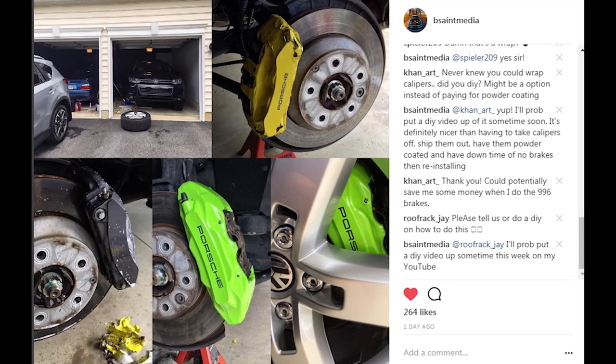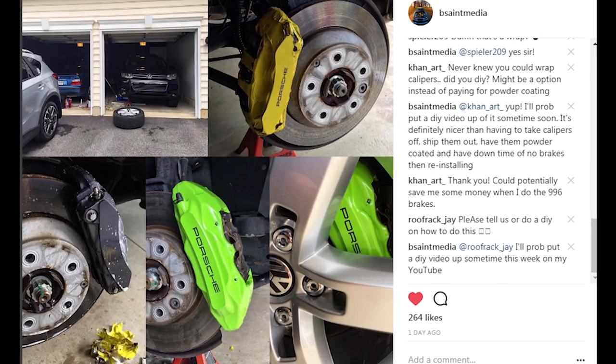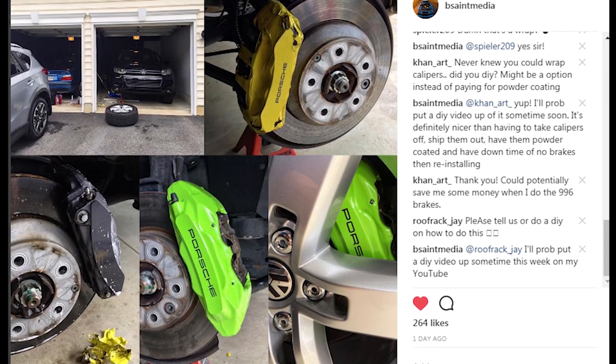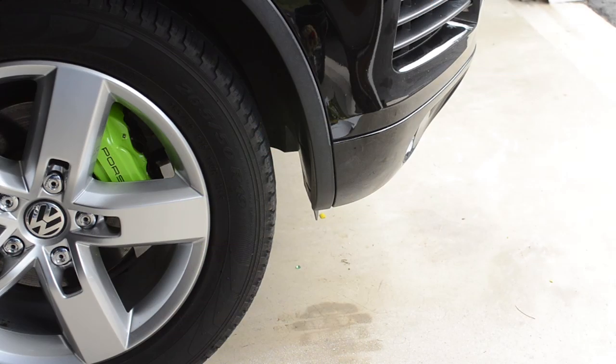What's going on everybody. I had a lot of requests after I just wrapped my brake rotors for the second time to do a video tutorial. I didn't video the whole process but I did take pictures, so I'm going to mix some of those together and show you what I did, what you can do, and how easy it really is.